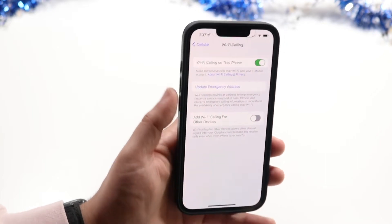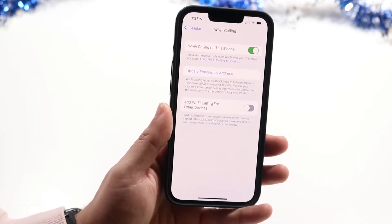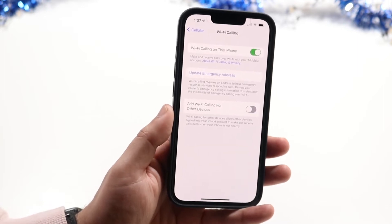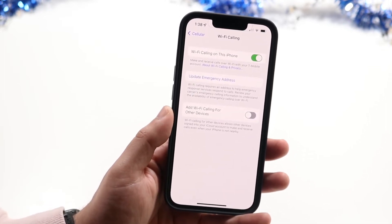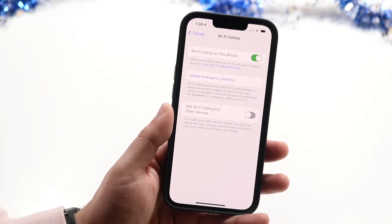You just want to go ahead and enable Wi-Fi Calling, and at this point you'll be able to utilize everything to do with Wi-Fi calling. So if you're on a Wi-Fi network, you'll be able to give and receive calls, which is extremely convenient.